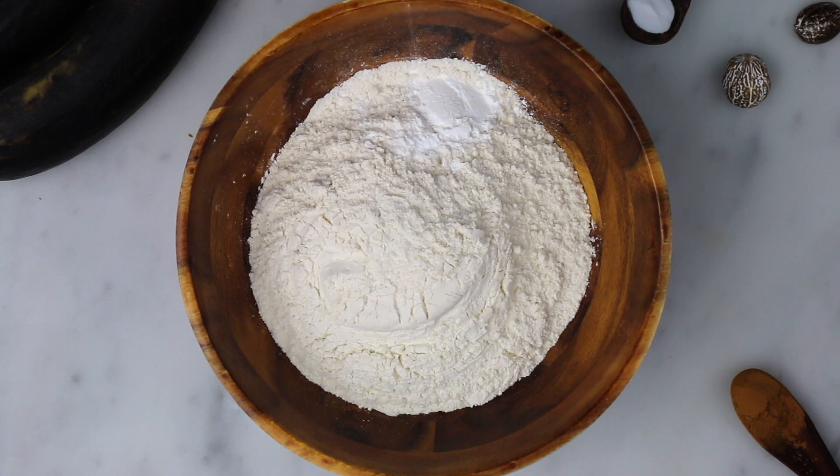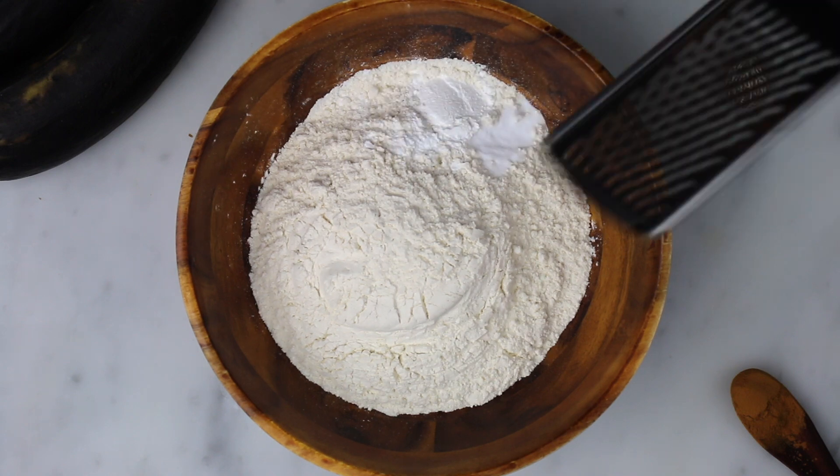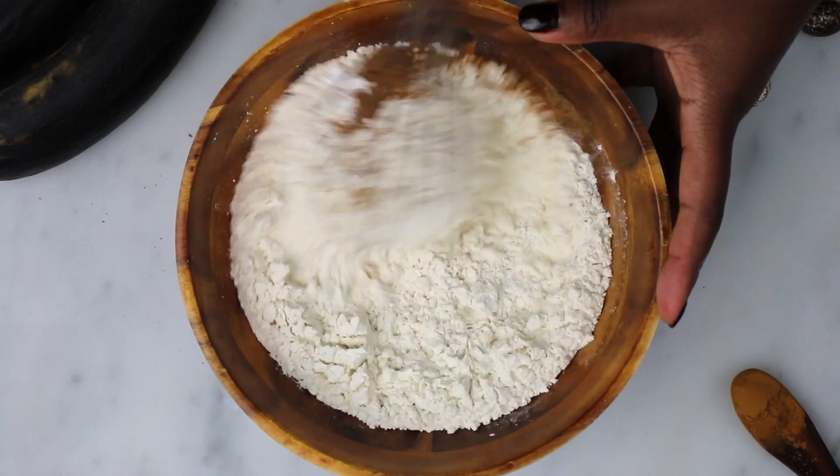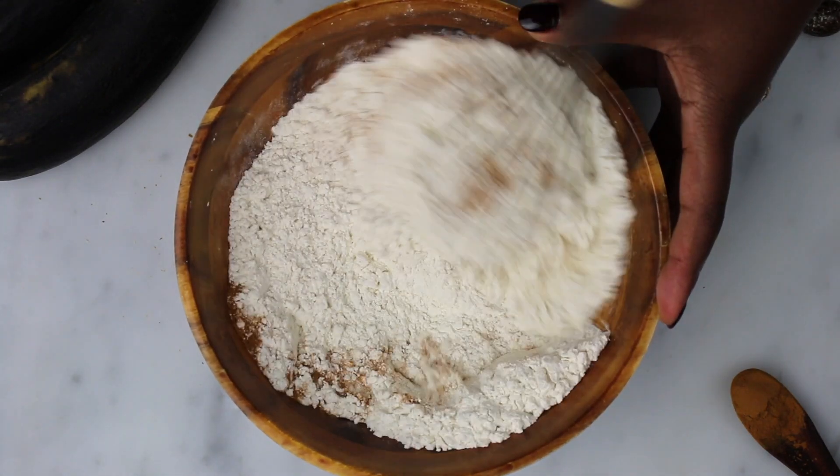Put all the dry ingredients except the sugar in a bowl. Give it a whisk and set it aside.